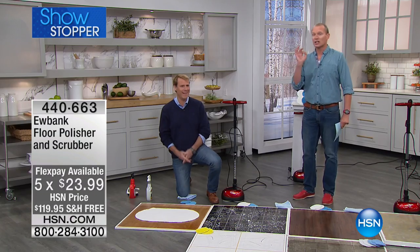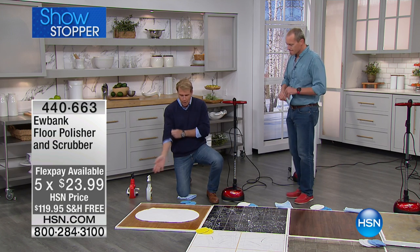Remember, flex pay on this one is $19.99. Less than $20 on your flex pay and I'm going to send this out to you.